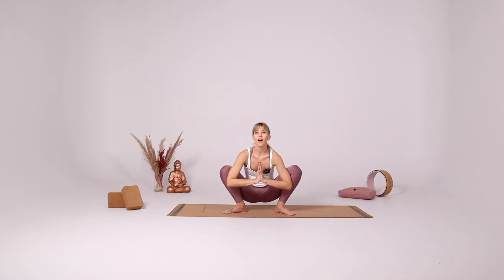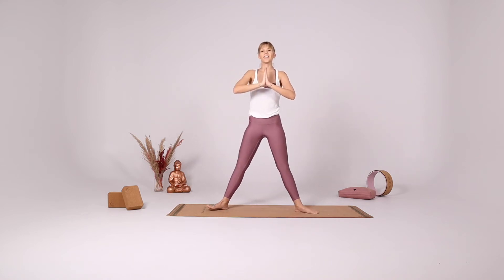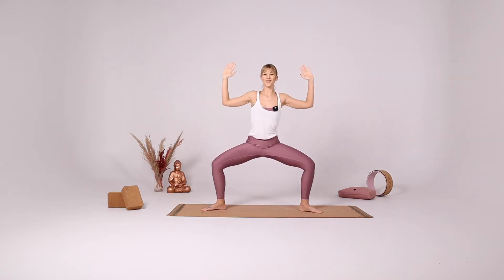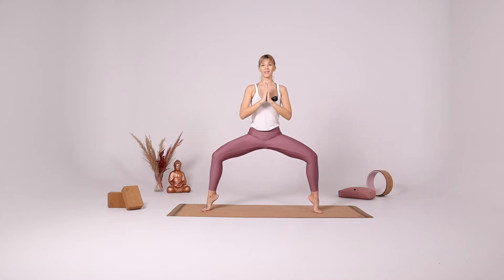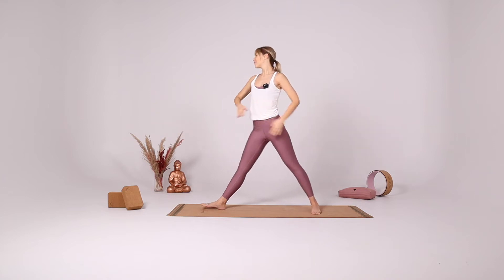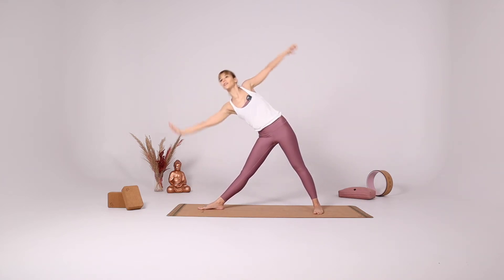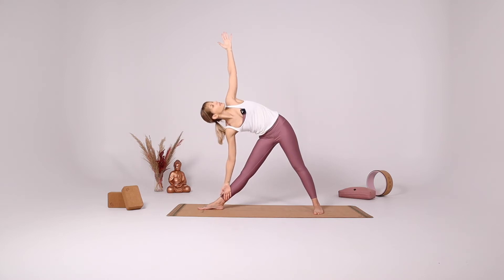Bring your hands in front of your heart. With your inhale come up, open your legs, star pose, goddess pose, star pose. Extend the legs, turning towards the right side of the mat. Gently reach forward and down for Trikonasana.